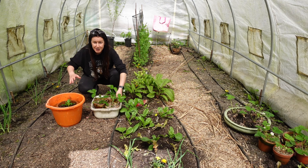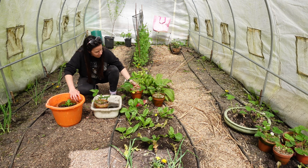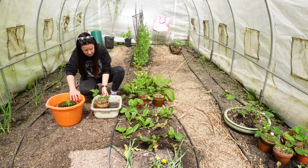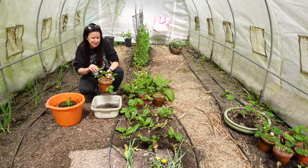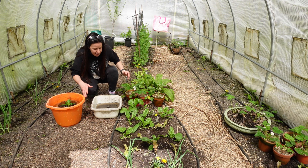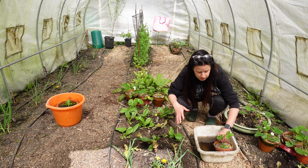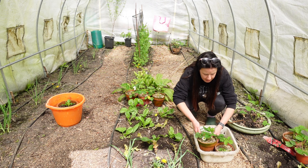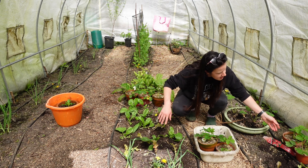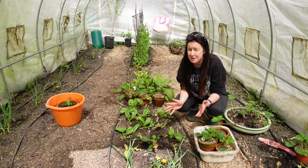We're starting the video here in the polytunnel because I'm giving my strawberry plants a soak. I find having them in the pots is really great but I need to make sure I'm on top of giving them water. I wasn't planning on keeping these strawberry plants in the terracotta pots but I quite like them, so I've been making sure about once a week I give them a really good soak. If I give them a really good soak like this the terracotta gets completely saturated and they can just have a really good drink.